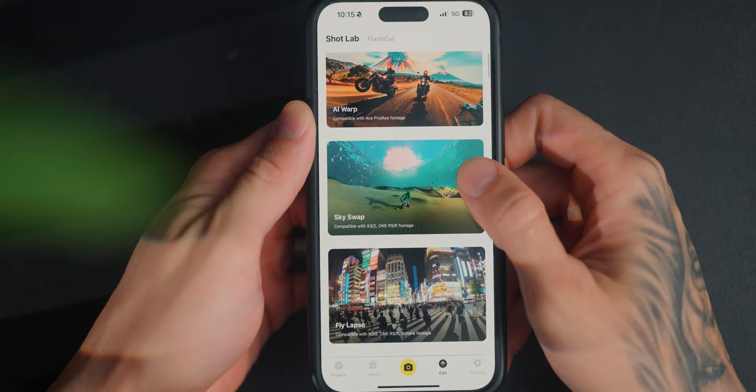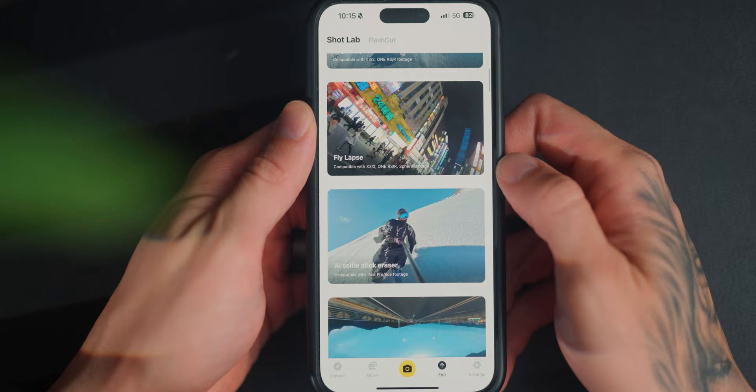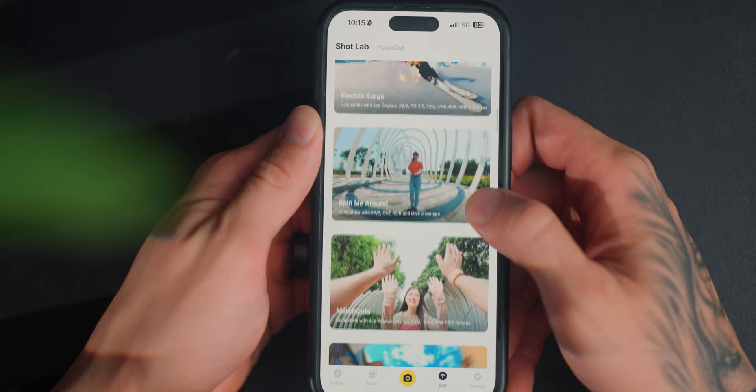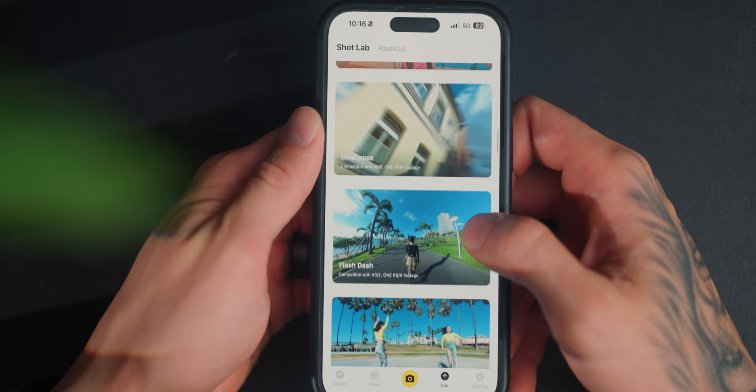Because Insta360 has a well-established camera lineup, there's so much you can do within the app. Added benefits include features like AI warp, time-lapse features, and removing the stick — you can do these within the app. These generally aren't my cup of tea but will suit a lot of different situations. The DJI app doesn't give you as many features as the Insta360 app does.